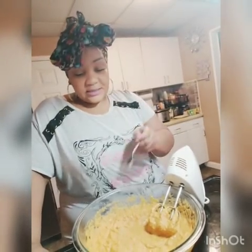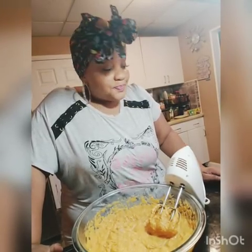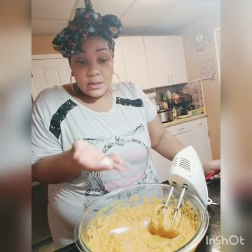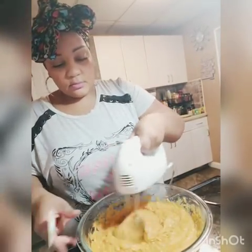We're going to taste again. I have added the extra cinnamon, nutmeg, and sugar. I think it's perfect — almost perfect. Just a tiny bit more sugar and a pinch of salt, okay? No more sugar after this, just a tiny bit. I added the last bit of sugar and a little bit of salt. And we're done.